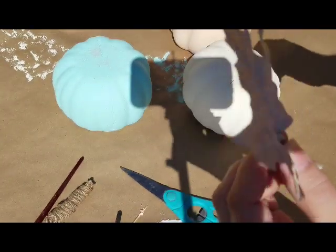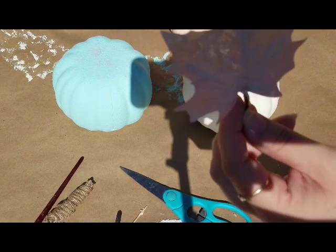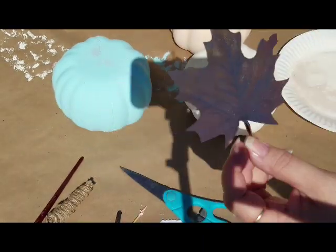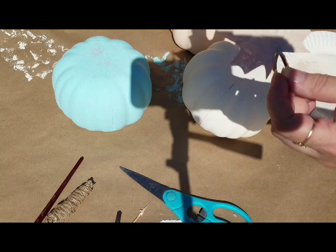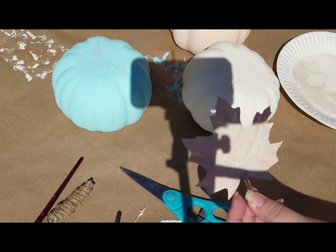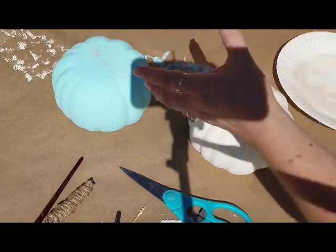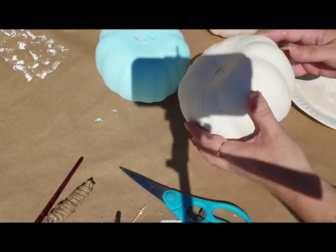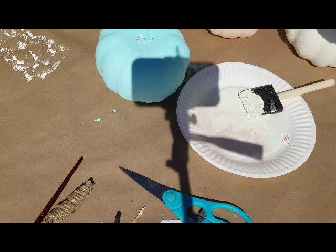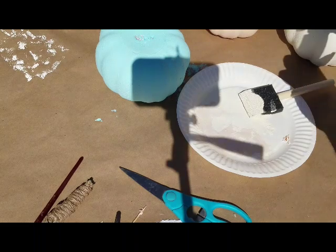I also painted a random leaf so I could have one that would match — it was a green or orange colored one from the Dollar Tree. I just took some Antique Parchment with one little drop of Nutmeg, mixed them together, and painted it. So if you don't have the proper leaf colors, you can always do that. I apologize I don't have that footage — I pushed record and don't know what happened.